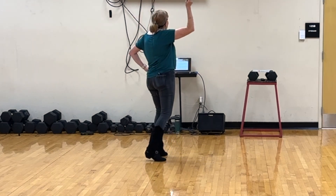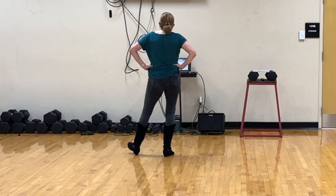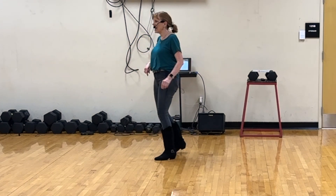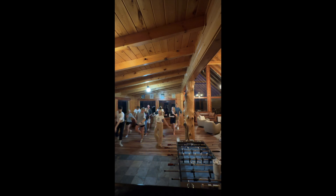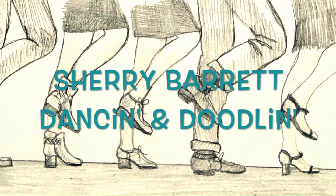The whole thing with counts is 1 and 2 and 3 and 4 and 5, 6, 7, 8. 1, 2, 3 and 4, 5, 6, 7 and 8. 1, 2 and 3, 4 and 5, 6 and 7, 8. 1, 2, 3, 4, 5, 6, 7, 8. Thank you.